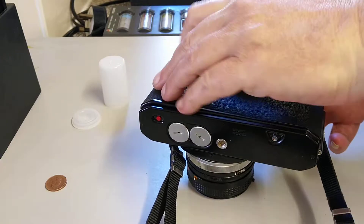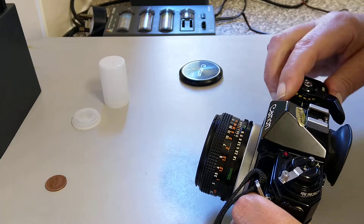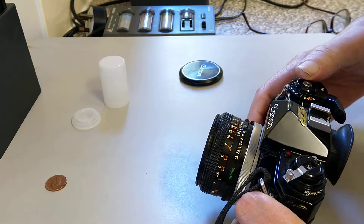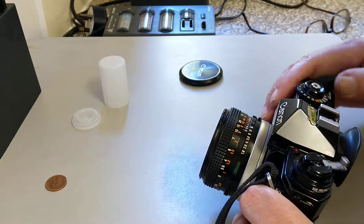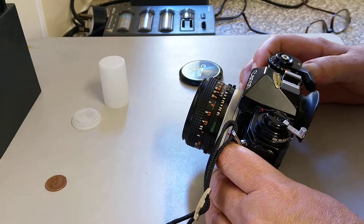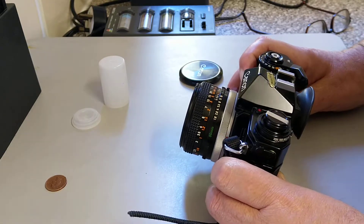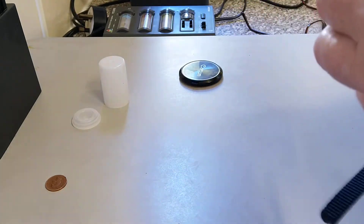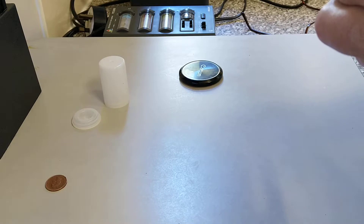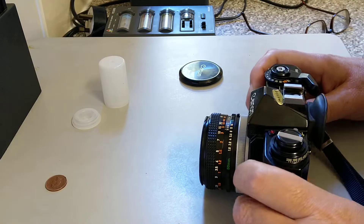The eyecup is a bit of a nuisance on the back of this. Wind on, and we don't really want 30 seconds anymore — we'll set that to the 60th. You know it's being advanced because the rewind knob is going around, and it's now on frame one. It usually takes three winds to get there. Then you set the film speed — this is 200, but because it's negative film I want to overexpose it, so I'm going to set it on 100 to give it one stop of overexposure.